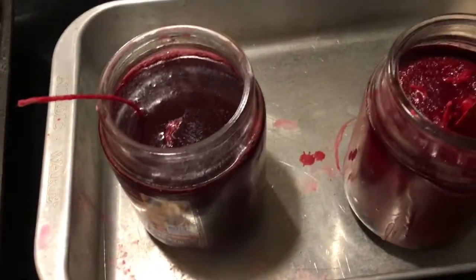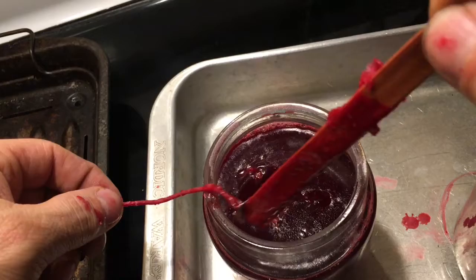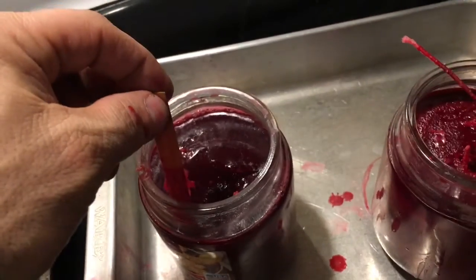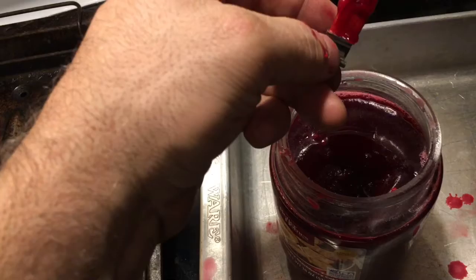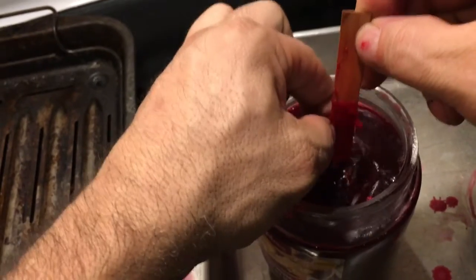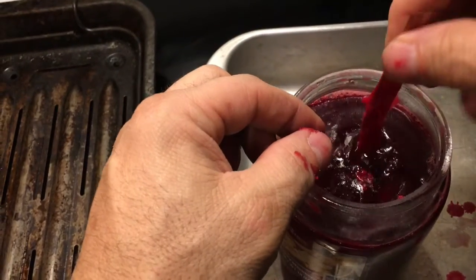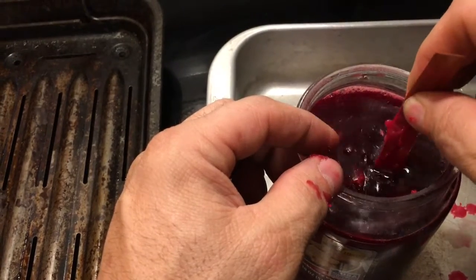I got the wick up and out of this one. Now I'm going to push the wood wick down and in. The wax is still solid in the middle though.